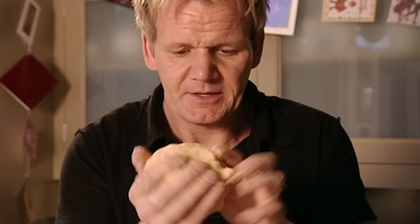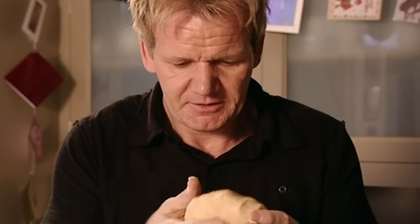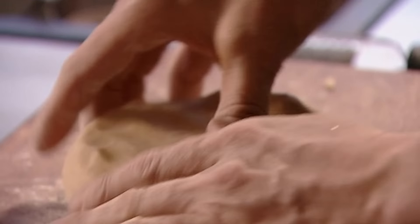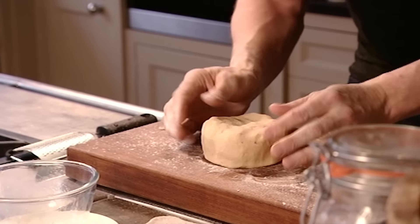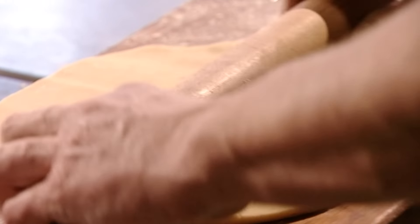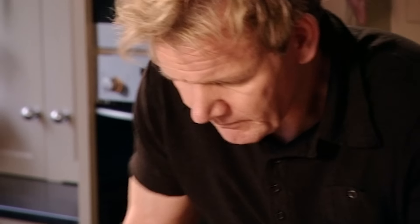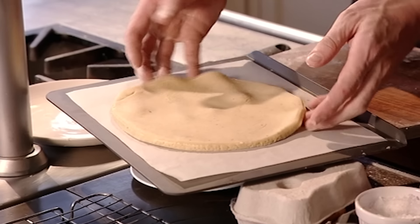Be careful not to hold the dough too long with warm hands or it will start to melt. Flour your hands and the board, shape the dough into a circle — it's got a really nice soft, sensual feel — and roll it out to a thickness of one centimetre. Cut out a large circle, put it onto a baking tray lined with parchment and decorate the edges.